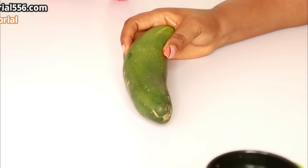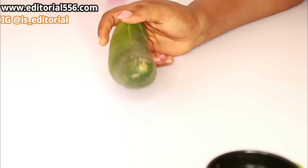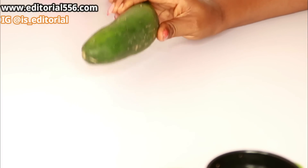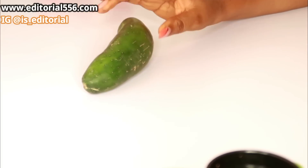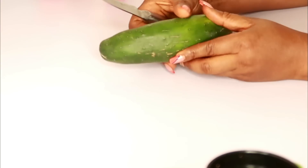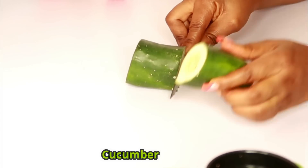Let me show you what would help you to eliminate wrinkles on your face or on your body. You can actually use a few ingredients in your kitchen and all of the wrinkles on your body and on your face will be gone. This is very powerful and effective, so watch this video to the very end. The first ingredient that we are going to be needing is cucumber.